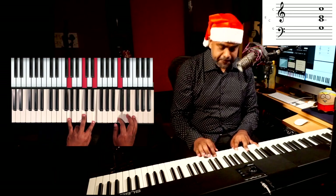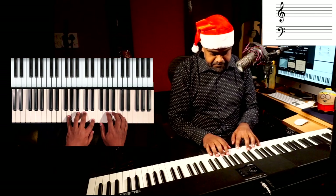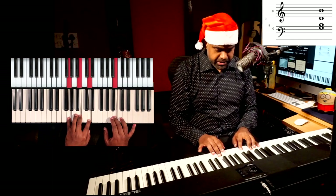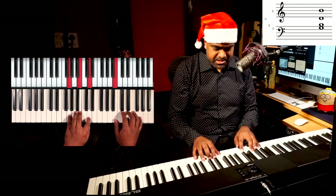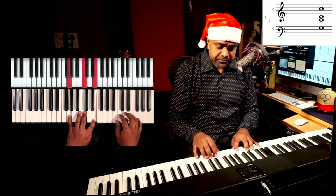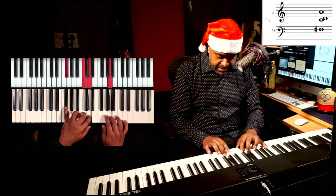The G major chord doesn't sound good on the C, so there we use the C major chord: oh what fun it is to ride. And then you come back to G. Let's do the whole thing: Jingle Bells — G major, Jingle Bells, Jingle all the way, and now C — oh what fun it is — G — in a one-horse open sleigh.